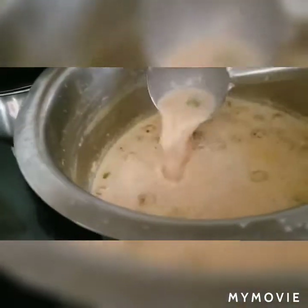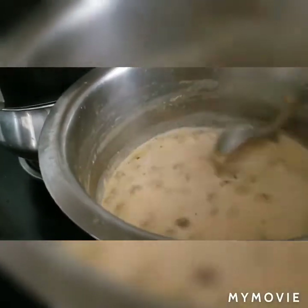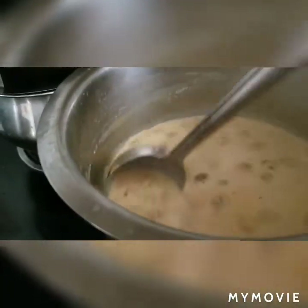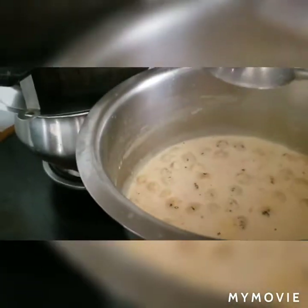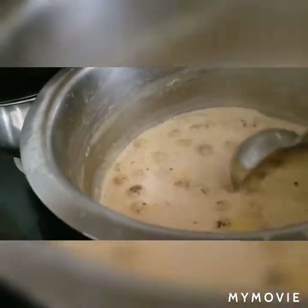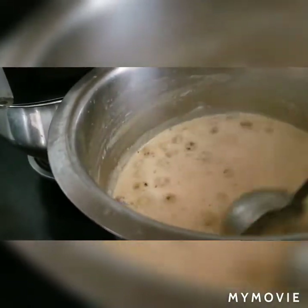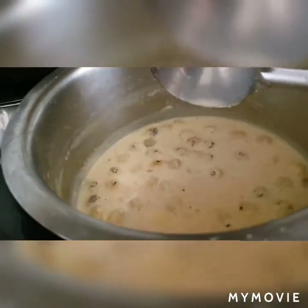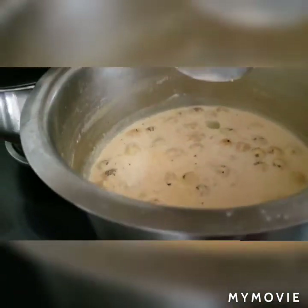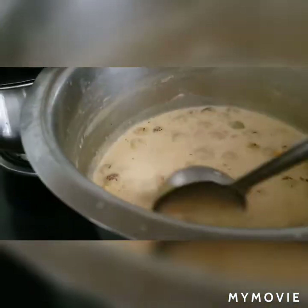What we have is semi-skimmed milk which I have brought to a boil, and then I put some foxnuts — which we call makhana — which I have roasted with a little bit of olive oil, and I have dropped them into the already boiled milk. I also have a carrot which I have semi-boiled, blended in a smoothie mixer, and added into this.